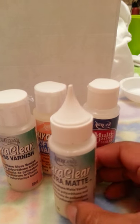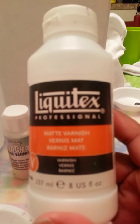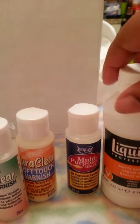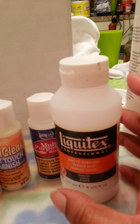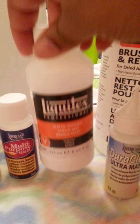Now if I run out of the DuraClear Ultra Matte, my backup is Liquitex Matte Varnish. It's a little bit more expensive. I find it's important that you don't use a lot of this because it tends to leave your baby kind of shiny. So you want to be careful with how much you mix in — the more you paint with it, the more you'll figure out the right amount. I'm going to do another video where I actually show the amounts of matte varnish I use.